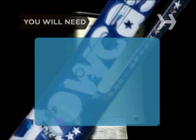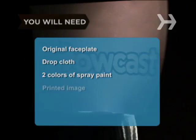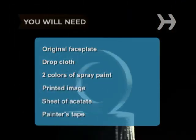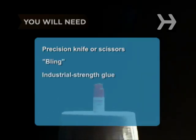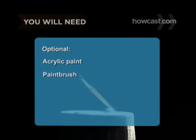You will need: the original faceplate, a drop cloth, two colors of spray paint, a printout of an image, a sheet of acetate, painter's tape, a precision knife or scissors, bling, industrial strength glue, acrylic paint, and a paint brush.